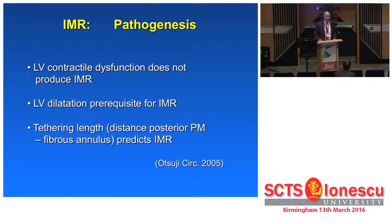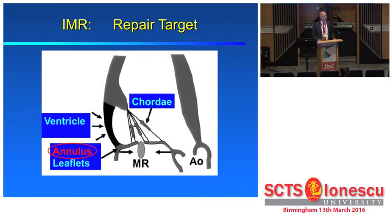LV dilatation is a prerequisite, and tethering length, or the degree of displacement of the posterior papillary muscle, is a determinant. This is a diagram of the typical shape of such an ischemic, or in general, functional mitral regurgitation, where you see the extra pull on the cords, which creates the seagull sign in the anterior mitral leaflet — a hallmark of functional MR.